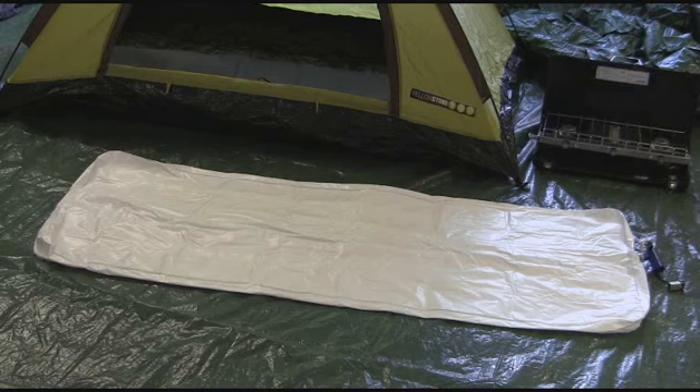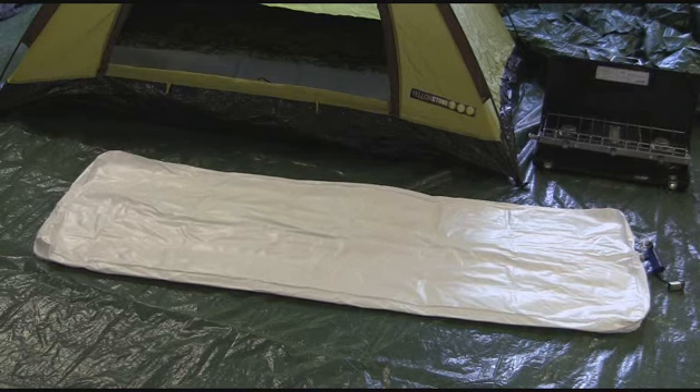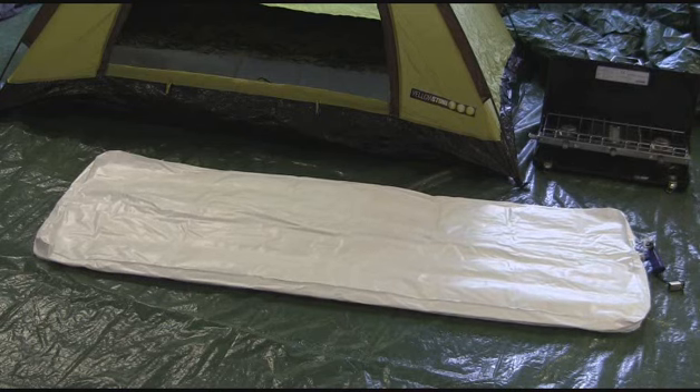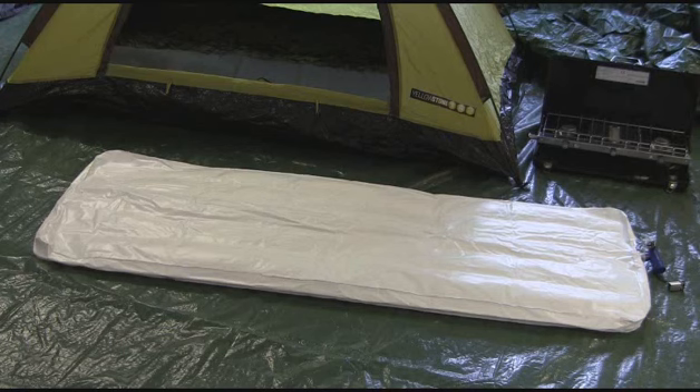The air bed we have here will inflate in just 60 seconds with no effort at all. It uses external battery power, so you don't need to leave the battery in place from one year to the next. It can also be used in the home with the correct size 240 volt adapter.